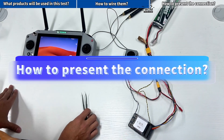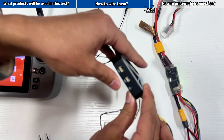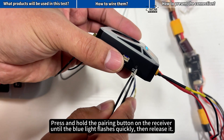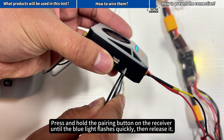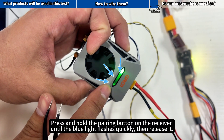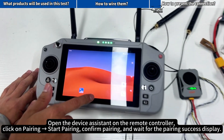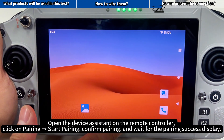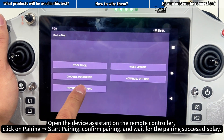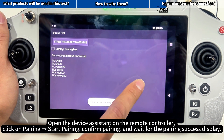How to present the connection. When using the G20 controller for the first time, pairing is required. Press and hold the pairing button on the receiver until the blue light flashes quickly, then release it. Open the device assistant on the remote controller, click on pairing, start pairing, confirm pairing, and wait for the pairing success display.